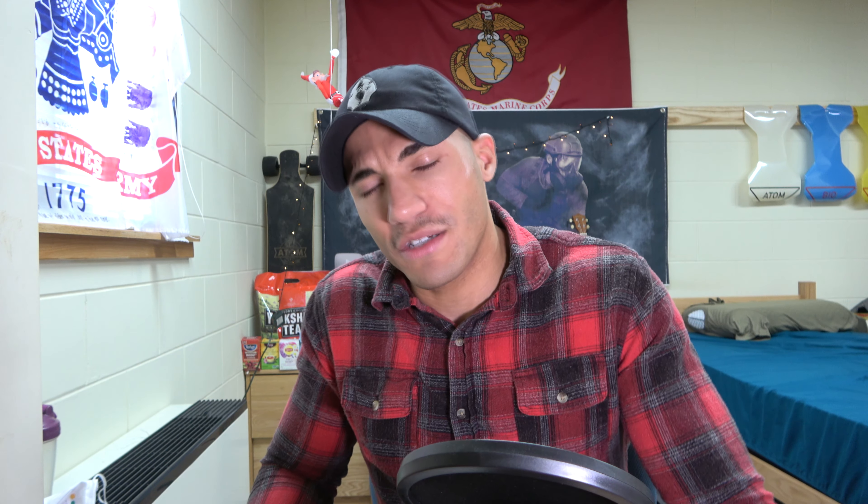It wasn't so badass for us in the back of the AAVs though. You don't have a lot of room, it's extremely uncomfortable, and we had to wear our kit the entire time. Sitting in that AAV just hurts your back and you get super uncomfortable. We also ended up running out of food — no one thought to give us a box of MREs in the back of that AAV. So we were in the back of that AAV for 13 hours straight with no food. It was just miserable.